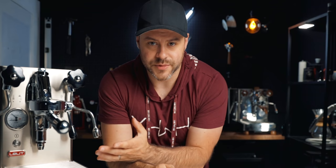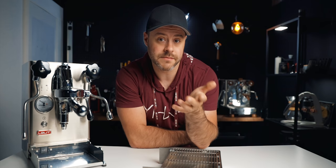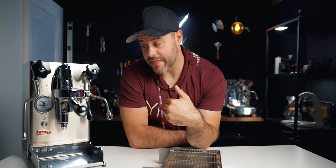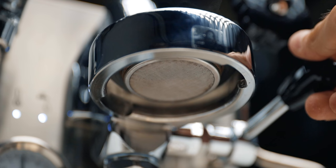The E61 group head heat exchanger machine is not new — it's been around for decades — but the Lelit Mara X brings new innovations to this style of machine. The first is its steam temperature priority or brew temperature priority. There are two switches behind the drip tray: one changes it from steam temperature priority to brew temperature priority. In steam priority, the machine boils the water slightly hotter for better steam pressure over a longer period, but your brew water may need a flush at the group head first.